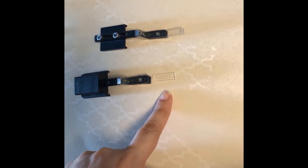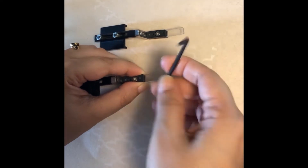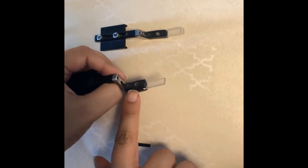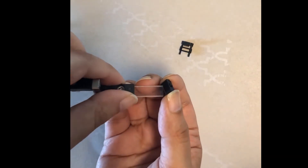First, attach the glass support using an m2.5 hex key. Don't over-tighten the screw or you might bend the sample holder. Next, use one or two pinchers to hold the sample in place. Choose from the three pincher types depending on where you want to image your sample.